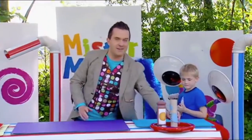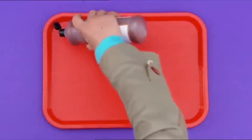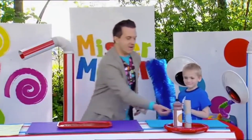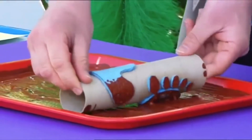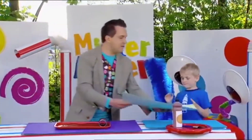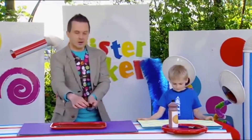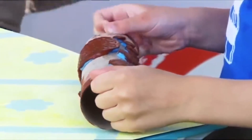Let's put it over here for now because we're going to bring in our tray and we're going to squeeze some paint into it and then spread it out with a brush. Lovely. And now we can pick up our tube and roll it in the tray of paint so that our feet are evenly covered with paint. Let's bring in our wallpaper now. I'm going to leave this over here with you, Theo, and it's time for you to roll our painty cardboard tube across the wallpaper to make a long line of footprints.